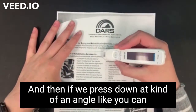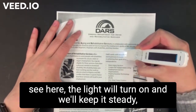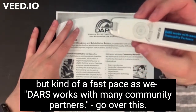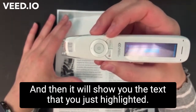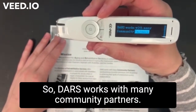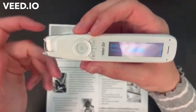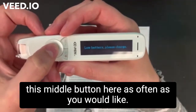If we press down at kind of an angle like you can see here, the light will turn on and we'll keep it steady but at a fast pace as we go over this. And then it will show you the text that you just highlighted. So 'DARS works with many community partners' — it has that on the screen here. And then if you want it repeated, you can press on this middle button here as often as you would like.